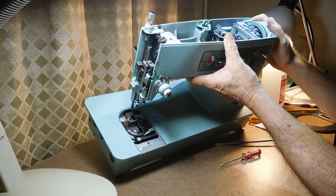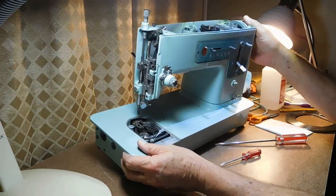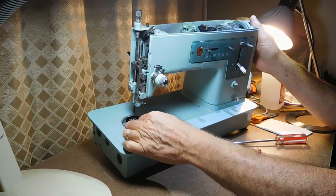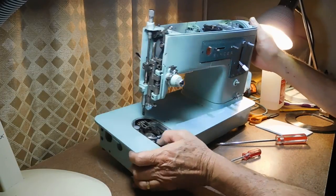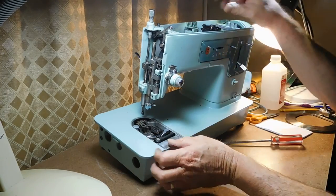It's moving pretty smooth and looking pretty good. I'm going to leave the hook and the positioning bracket in place. I'm going to see if I can get the feed dogs out of here — two little screws back here. It's a pretty clean machine.